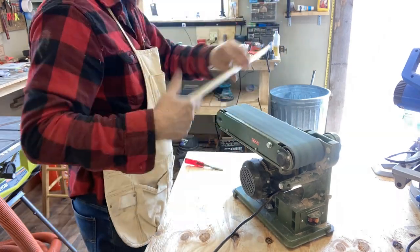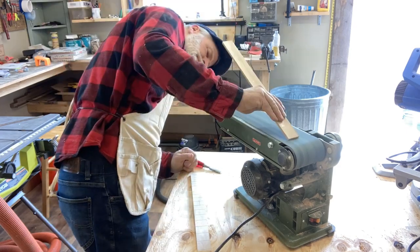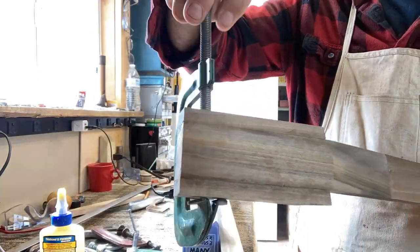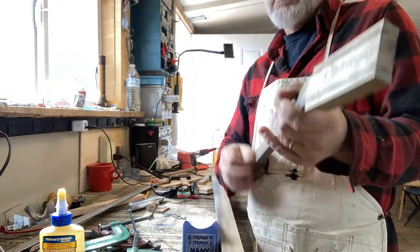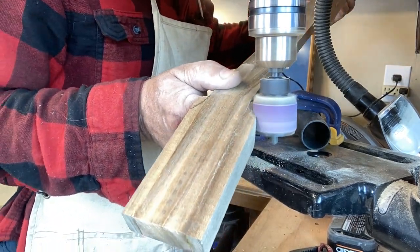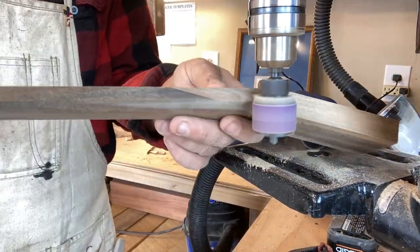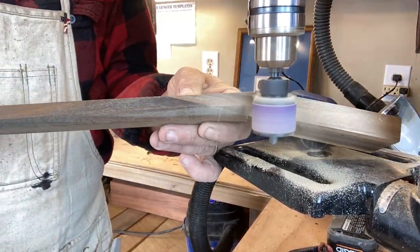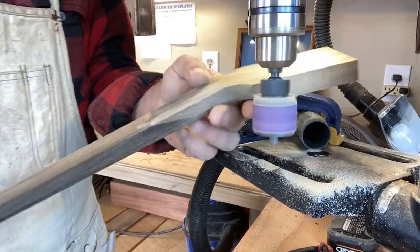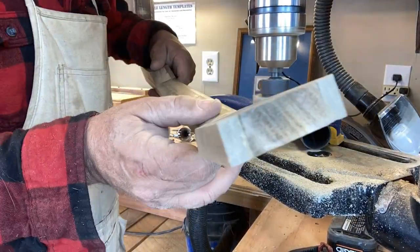Sanding off the sharp edges - this sander is so awesome. The glue is dried on the wings, and this is what I was talking about: see that pencil mark there? I wanted this to have that concave feel, kind of like a traditional guitar. I just love the way it looks, and I was kind of surprised I haven't done this more often. You'll see at the end of the video what I'm talking about.